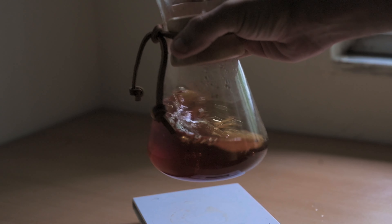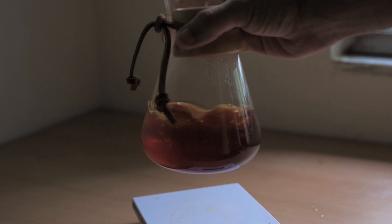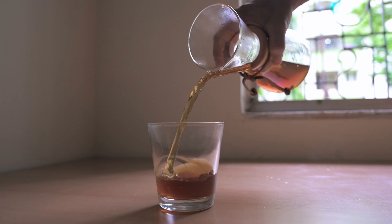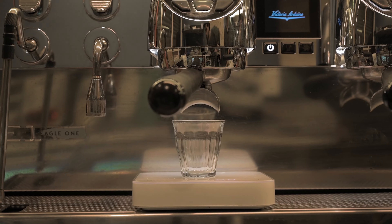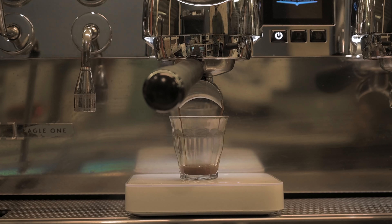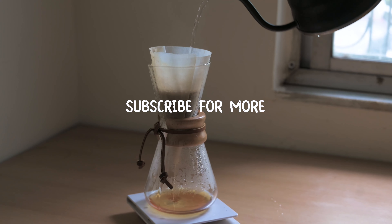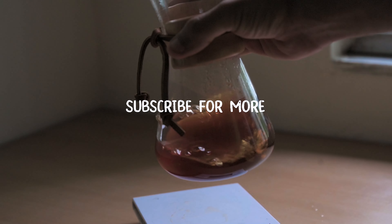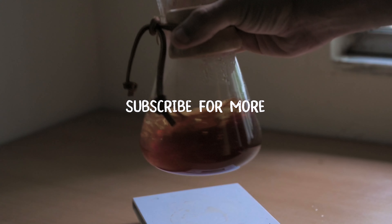To find the extraction yield percentage, multiply the brewed coffee volume by the refractometer reading you've gotten, divided by the dose — the coffee grounds used. In this case we used 220 ml of coffee, the reading was 1.33, so multiply 220 by 1.33 and divide by 15. The number you get is 19.5, which is a good number for extraction.